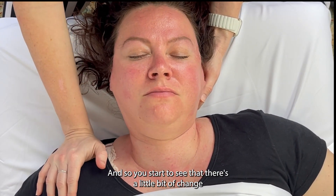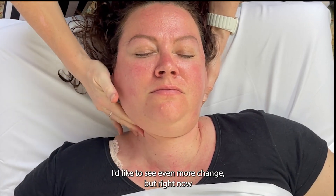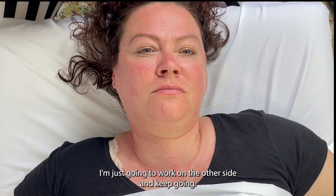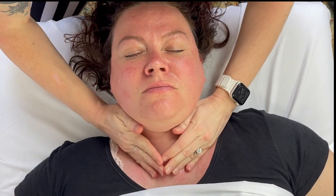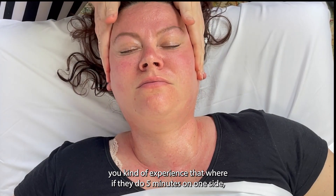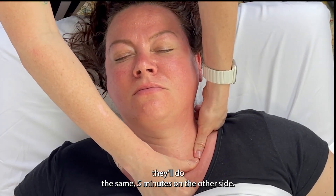You'll start to see a little bit of change in the way that her head responds to this. I'd like to see even more change, but right now I'm just going to work on the other side and keep going. There's this concept of balancing someone out, and a lot of times if you go in for a massage, they'll do five minutes on one side and then the same five minutes on the other side.